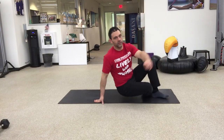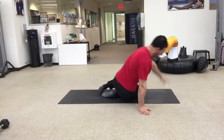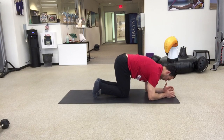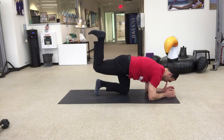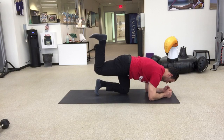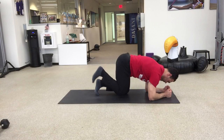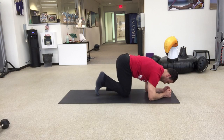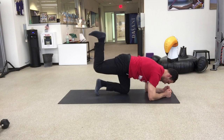Next thing we have is our donkey kicks. Halen's going to drop down into his forearms. He's got his hips tucked and he's going to donkey kick, press his heel high to the sky. Imagine you have a hot cup of coffee on that heel and you don't want it to spill. You're going to go for about 20 seconds and then switch legs.